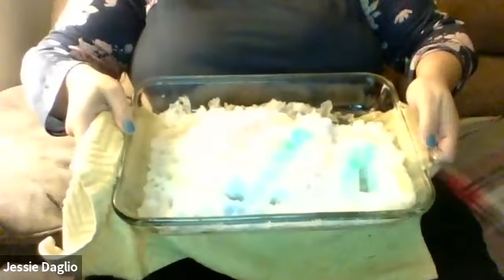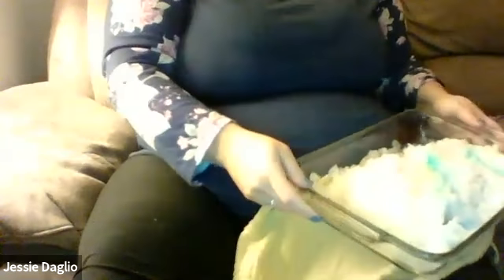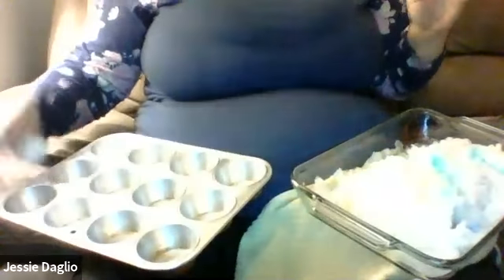See, I colored my snow. I'll put it here. And then I have my muffin tin and my scoop.